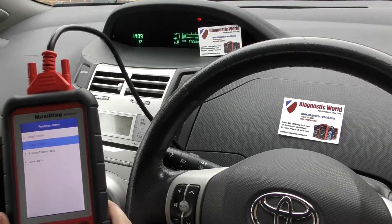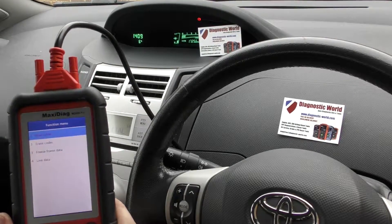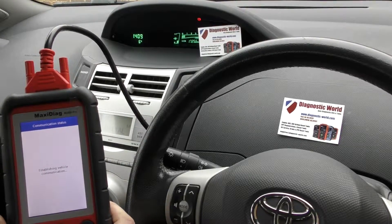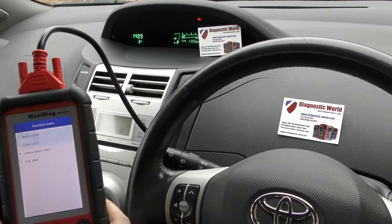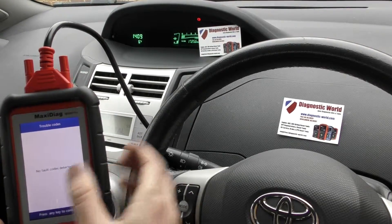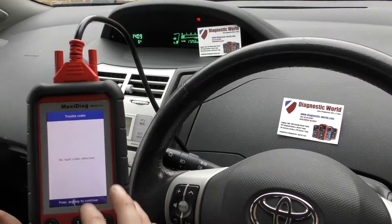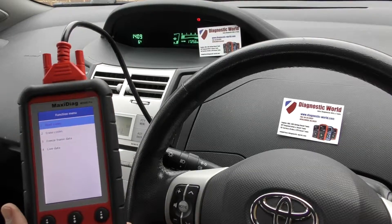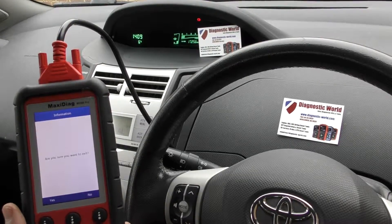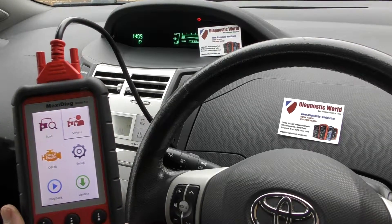I'll just go back in and read codes — it was still there. Now if we do another erase, with the light off — there we go, it's done it now. So it needs the light to clear first and then it'll remove the codes from the ECU. But it's all thanks to the Autel MD808 Pro. Obviously it covers a huge range of vehicles, a huge range of systems, and a lot of other service options as well.